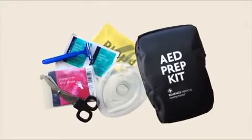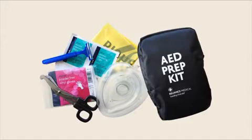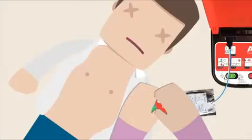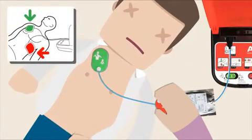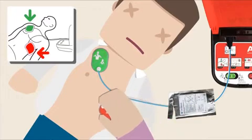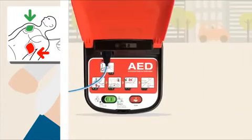If the person has a lot of chest hair, you may have to shave them — the unit may have an accessory prep kit which includes a shaver. Using the picture guide, place the green pad under the right collarbone, then place the red pad beside the left nipple, just on the ribs below the heart.